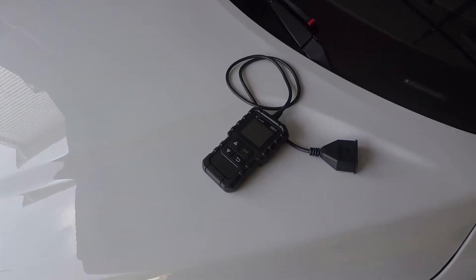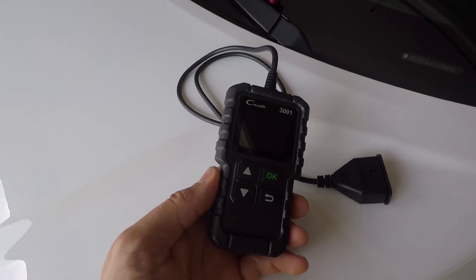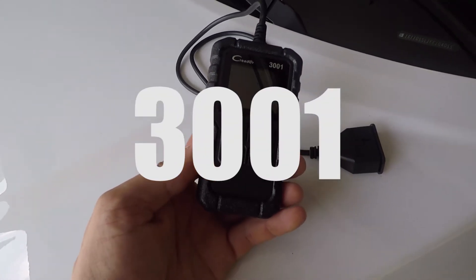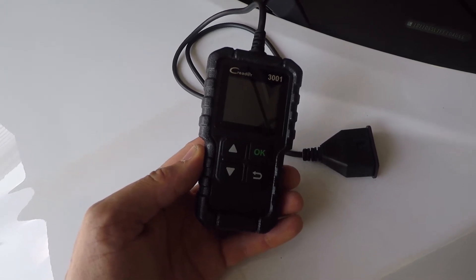I got a product to show you here. If you need to get an e-test done in your car, you want to check the health of it, see if it's going to pass — this is the C-Reader 3001 from Launch. I'm going to show you what you need to do to see what status your car is before you go in for an e-test.